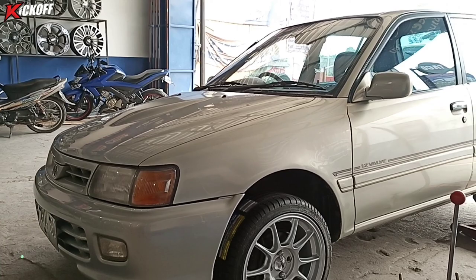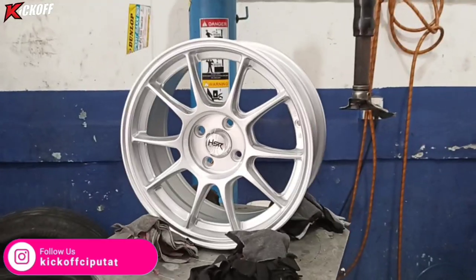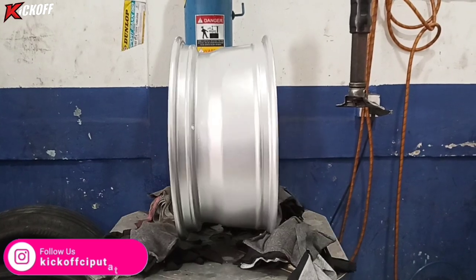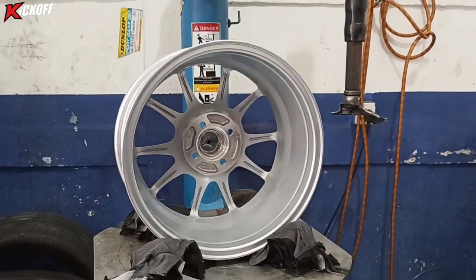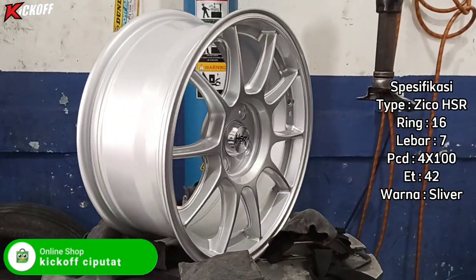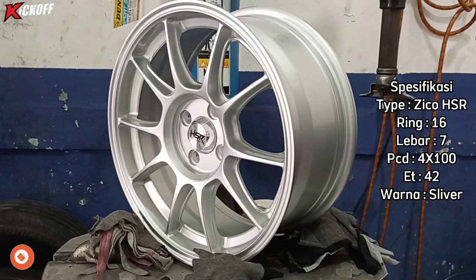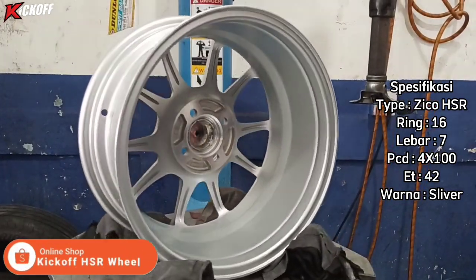Ini lagi nyobain fitting dulu guys, nyobain velg yang mana yang cocok. Ini dia velg barunya yang akan dipasang dari HSR Wheel. Nama velgnya Zico HSR Ring 16, lebarnya 7, PCD-nya single 400, ET-nya 42, dengan warna silver.